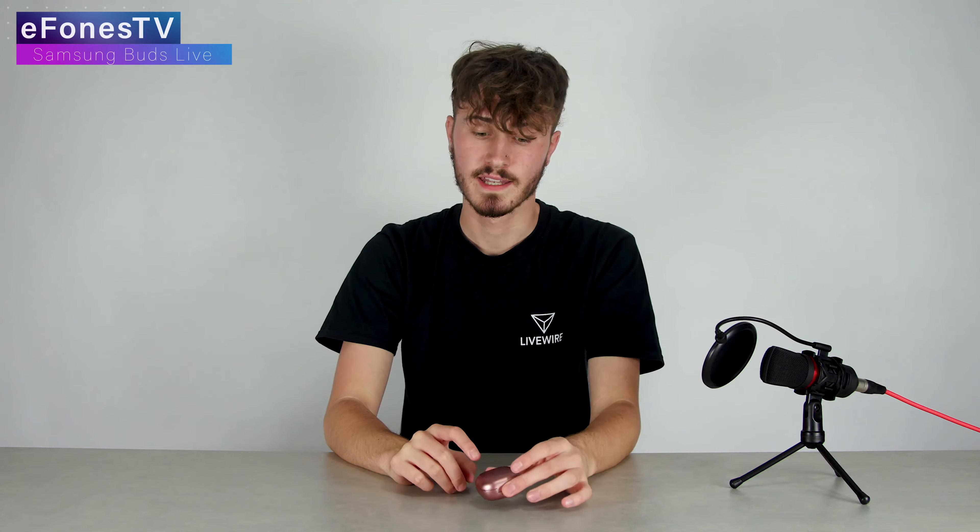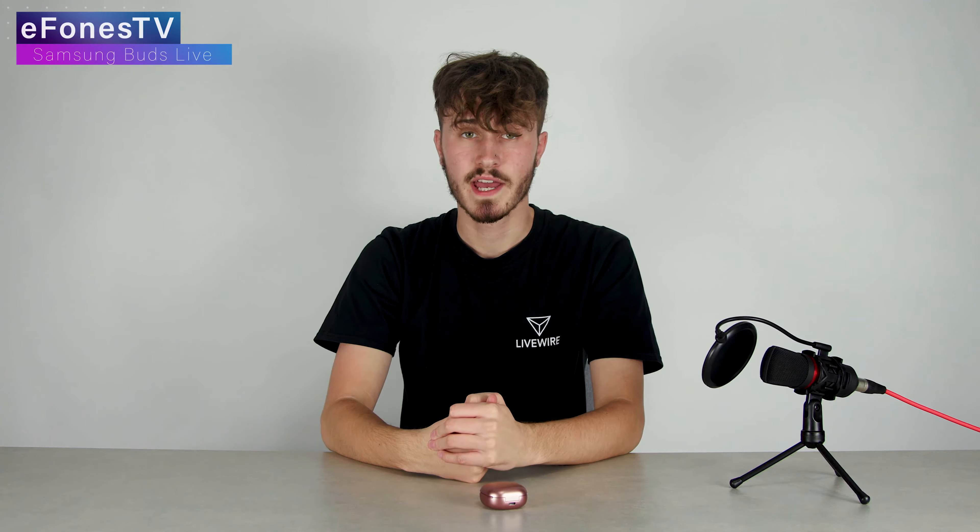I also found myself using the touch gestures and they are fairly accurate. It does struggle a bit with the double tap — you have to tap it a little bit slower than I was expecting. But it does work once you get the hang of it. It's just a little bit different to how other headphones do it.